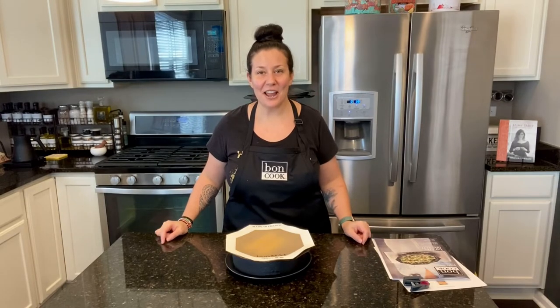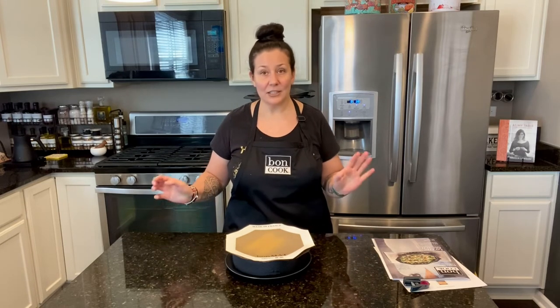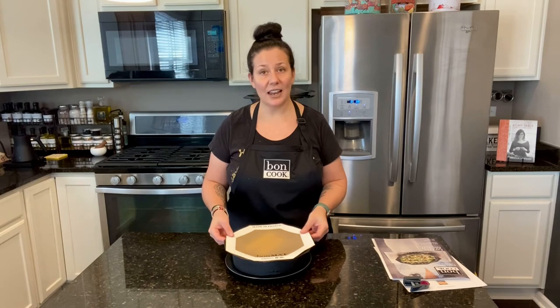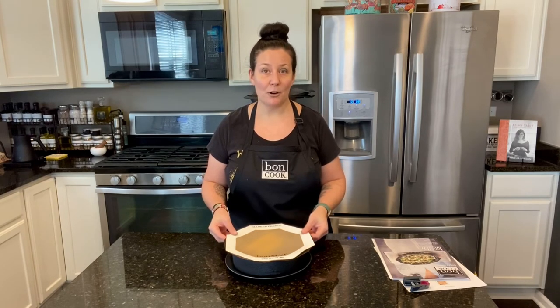It's out of the microwave! I put it about two minutes per ear of corn and you're gonna see it's quite magic. It just came out. I feel it's warm, but because of the woven glass and silicone I'm able to touch my products right away.